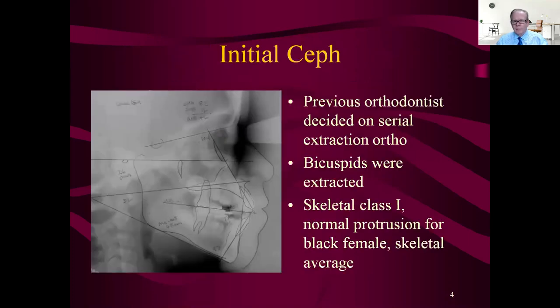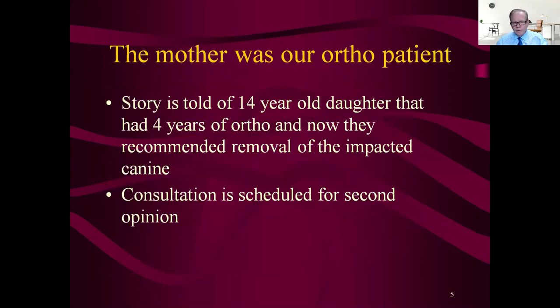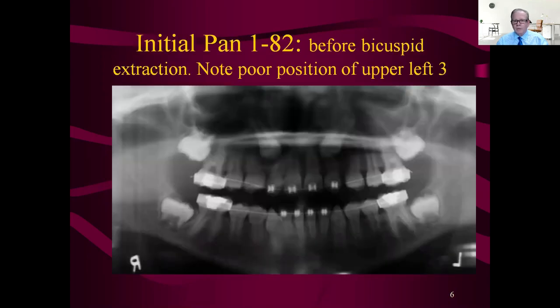We were pretty close to a class one if we could get the cuspids in — but that's the problem: the upper cuspids. Not that I agree with the treatment plan; I think it could probably have been done non-extraction. But oh my gosh, four years in ortho and now they're talking about removal of the impacted canine and making a bridge later. The mom was a patient of the office and wanted a second opinion, so that's where we come in.